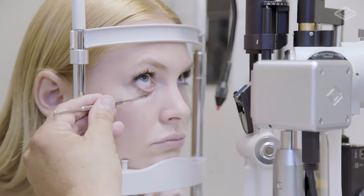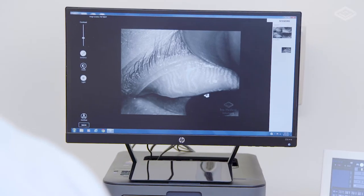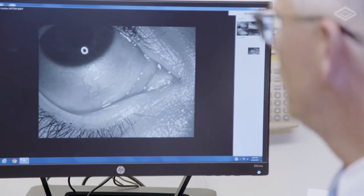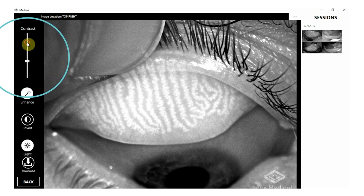The easy capture and implementation process is both doctor and technician friendly. Dynamic image processing allows enhanced outlines of the mybomian glands.